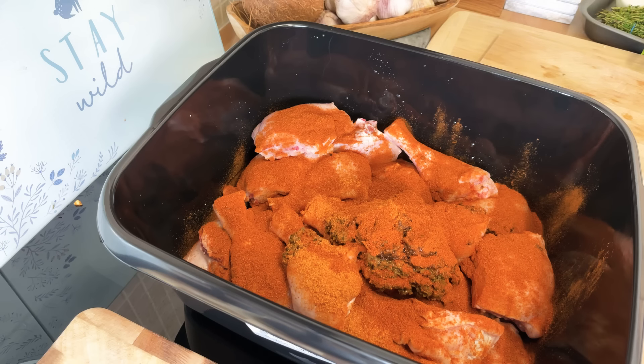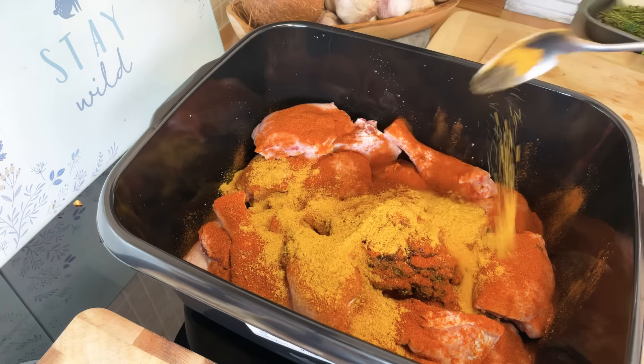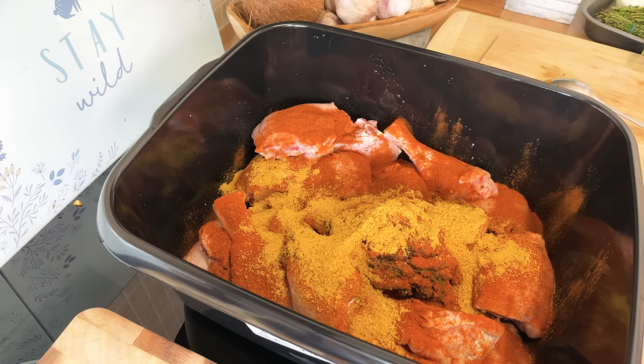This is some salt-free seasoning from the Carbon Fusion Sauce and Spice — we're gonna put a tablespoon on it. It's lovely to use, and also some chicken seasoning.